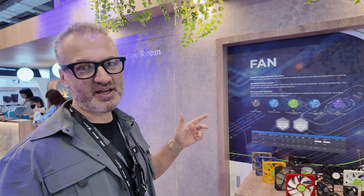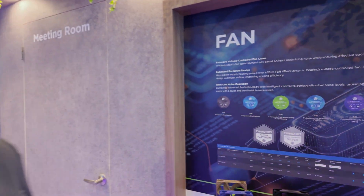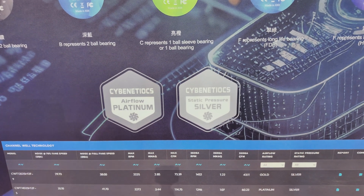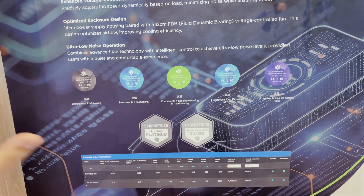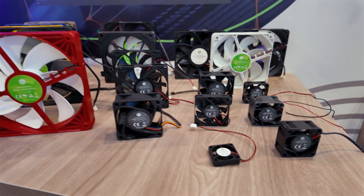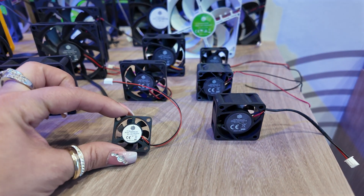And here we have the first fans certified by Cybernetics and with the Cybernetics logo. Although the logo is not written properly, but okay. This is CWT's all-made fan — they made these fans. It's not by another OEM. And they plan on using them on power supplies mostly.